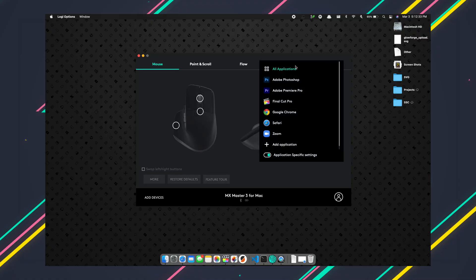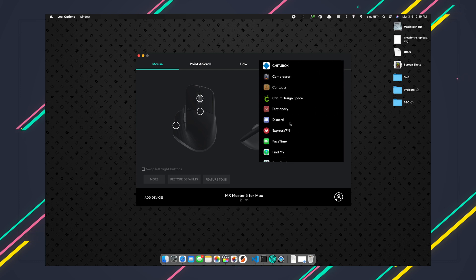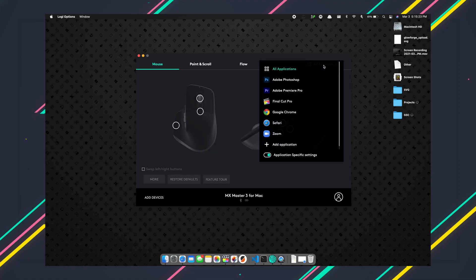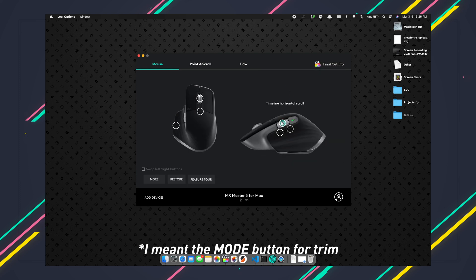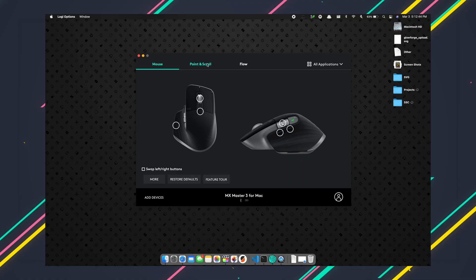Another thing I liked that I didn't think about going in was the customizability. You can modify what each button does either universally or on a per-program basis — like for Final Cut, Photoshop, or Premiere. In Final Cut Pro, I have the forward and backward thumb buttons set to the trim command, and the thumb scroll wheel scrolls horizontally on the timeline. The app comes predefined with shortcuts for many apps, and I just tweaked a couple of things. The stock settings are a great starting point.